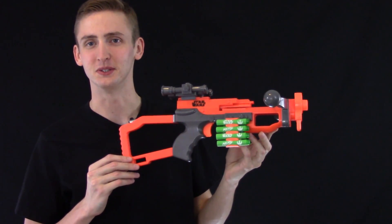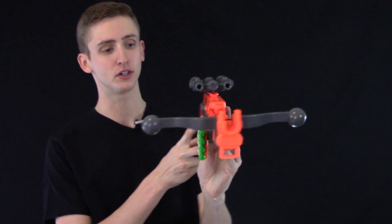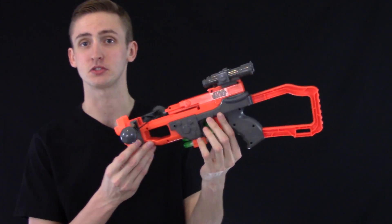Star Wars Chewbacca Bowcaster review. This is a Nerf blaster made by Hasbro, but it has Star Wars trademarks all over it, looking like Chewbacca's Bowcaster from Star Wars.